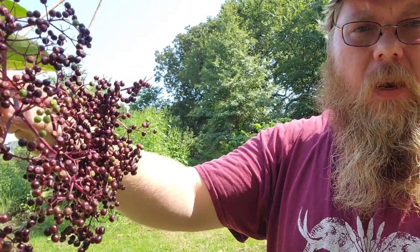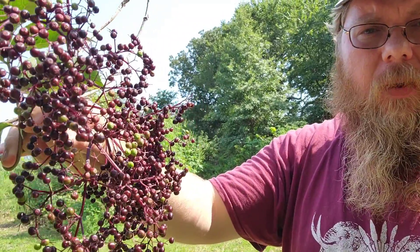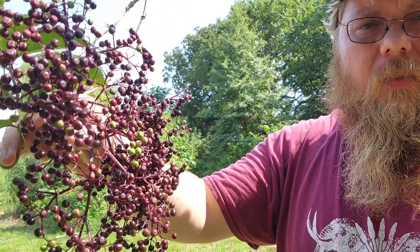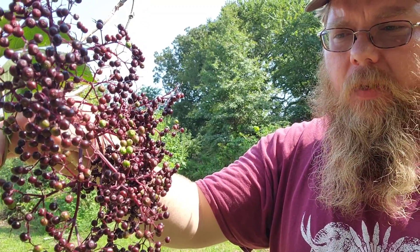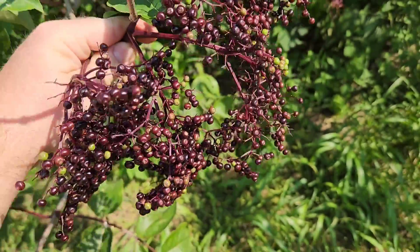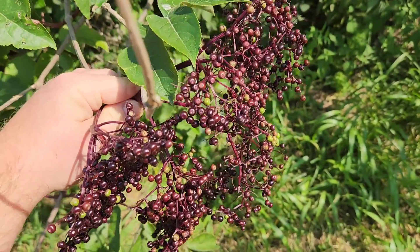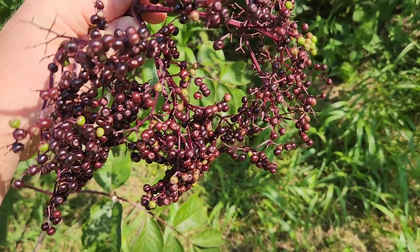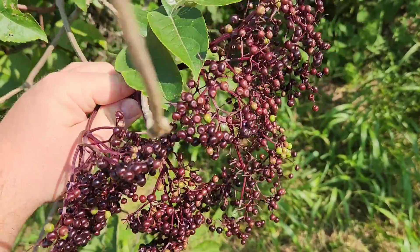What we have here is an unripe — close to ripe, but unripe — head of black elderberries. As you can see, there's a couple of green ones. These are kind of a mauve purple color; they're not quite a real dark purple or black. This is a really good example of a head of elderberries that should be left to ripen up for a couple more days.